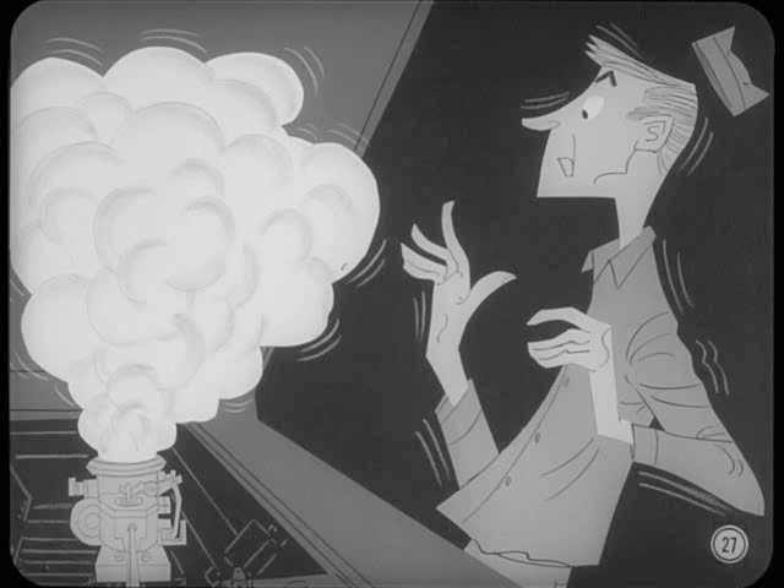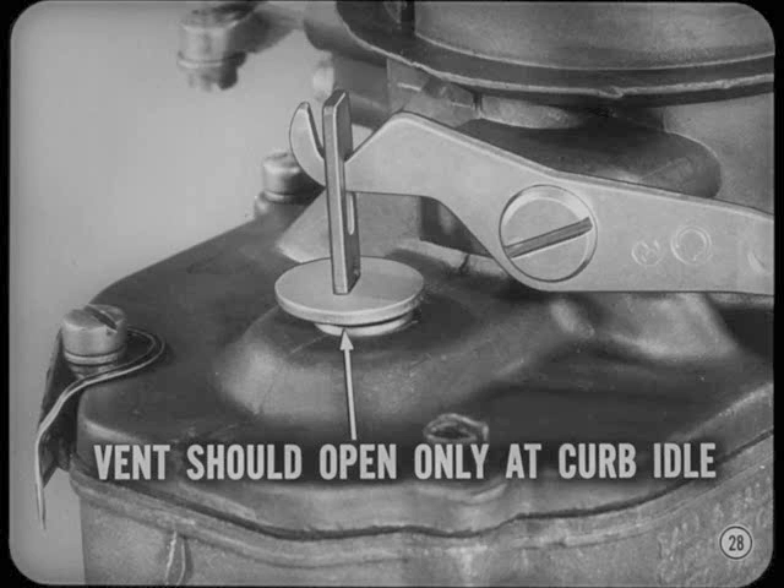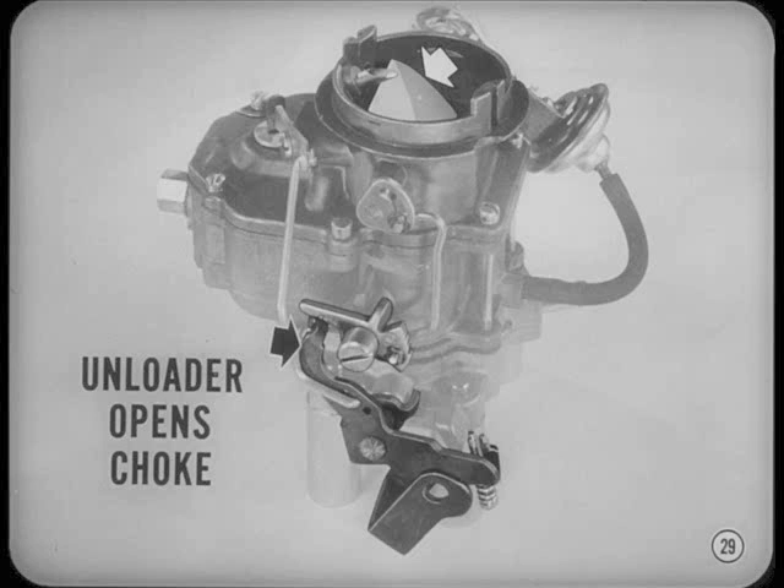How about the bowl vent, Hank? If the vent stays closed when the engine is shut off, you could have a hot starting problem. A closed vent will allow heat expansion to force vapor or raw fuel out of the carburetor and flood the engine. The vent should be open only at curb idle — above that speed, an open vent can cause the carburetor to run too rich, especially if the air cleaner is partly clogged. And don't forget the choke unloader adjustment. If for any reason the engine is flooded and the unloader doesn't open the choke properly, your customer could grind a starter to pieces trying to get the engine started.